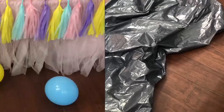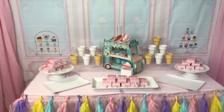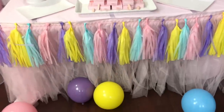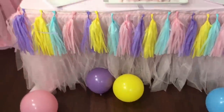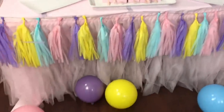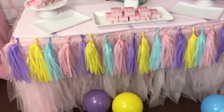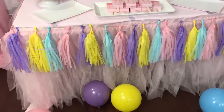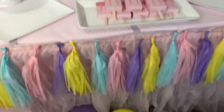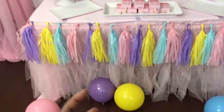Before I get started on the balloon garland, I wanted to give you guys a quick overview of the setup without the balloons. This is pre-desserts — the mom is doing all the cake and desserts. Starting with the table, this is just your regular folding table you can get at Walmart, Costco, Sam's, or wherever. I put a pink tablecloth on it, then the table skirt, and I also put streamers across the front to help pull all the colors together.